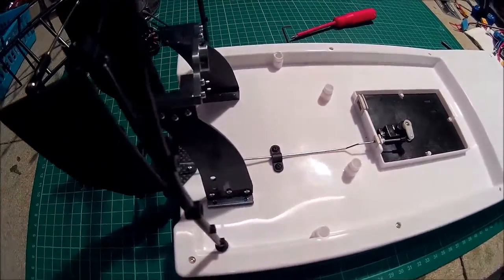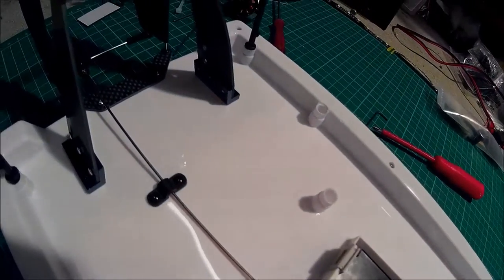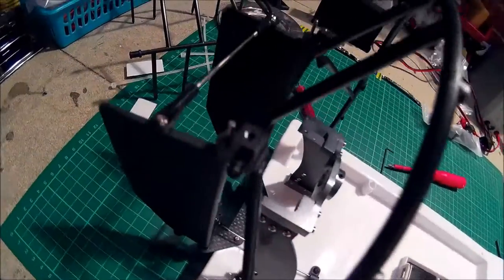The fan boat is starting to look like a fan boat. I've fitted the battery compartment tray, the servo, the motor mount, and the back part of the frame with the blades.